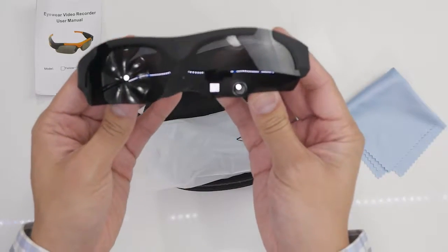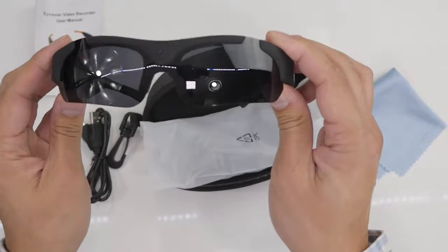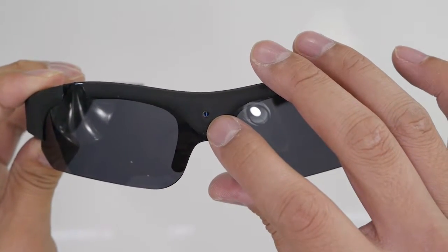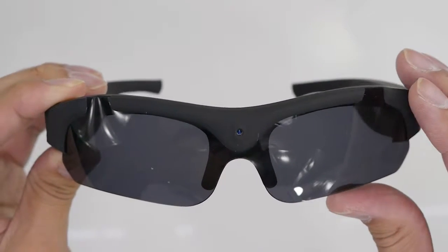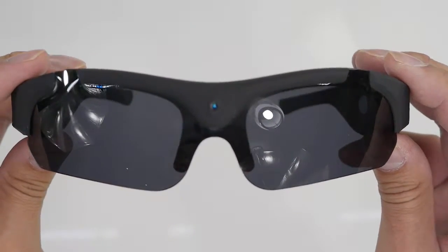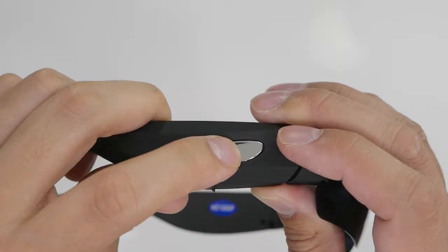And here are the sunglasses — they look like pretty typical sunglasses. Here we have the camera hole; it's pretty small. I'm not sure if you'll be able to see that on film, but up close it's very noticeable. From far away it's kind of hard to see though.